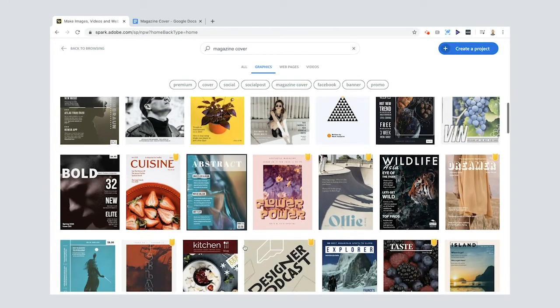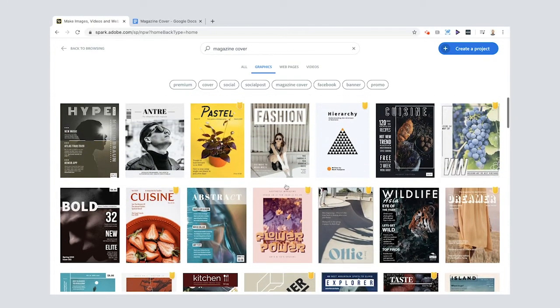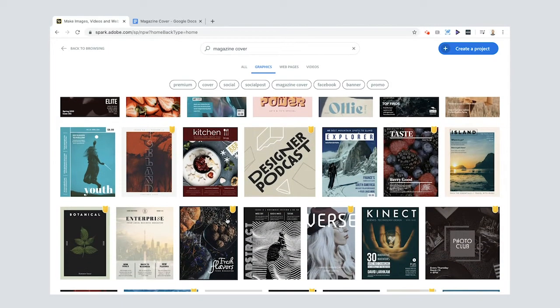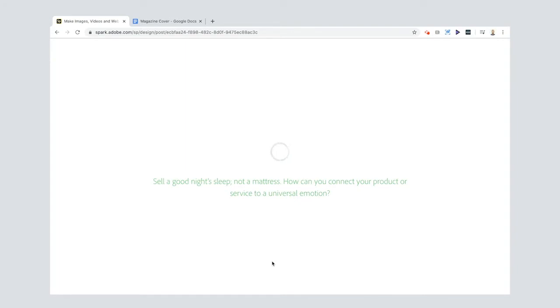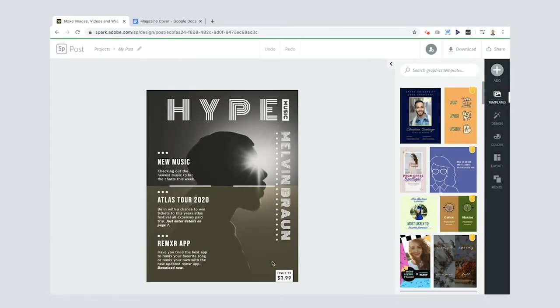You get all sorts of different options — there's a skate one, an explorers one, a fashion one, a food one, a wildlife one. All sorts of different things that you can remix and do whatever you like. I'm going to choose this one because I think it's pretty cool, and then edit this template.